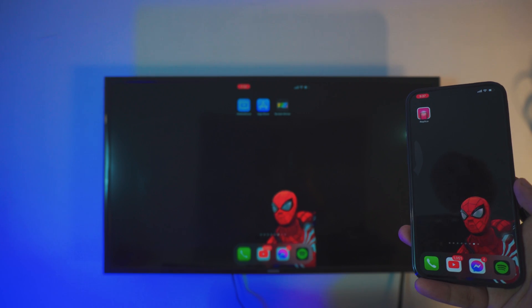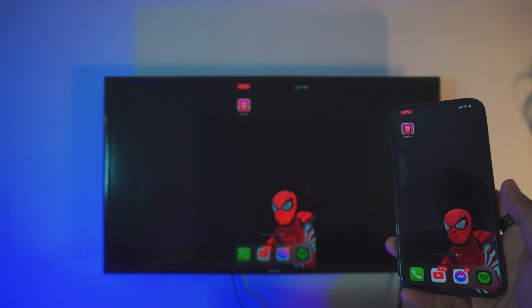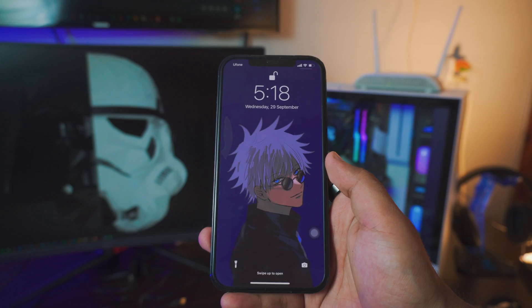It is a bit laggy but it's completely free and I'm using a non-Android Samsung, really old TV. Hey, what's going on everybody, I'm Riz and in this tutorial I'm going to show you how you can screen mirror your iPhone on iOS 15 to your TV. This tutorial is for the non-Android TV users. If you are an Android TV user, I'll be uploading that video tomorrow, so be sure to subscribe.